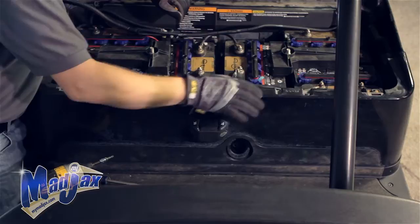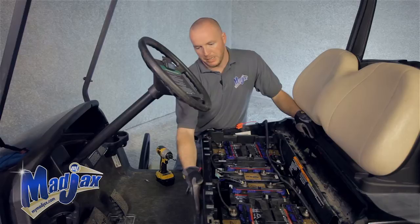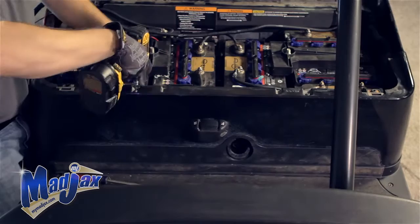Now we're going to run our harness to our front dash. To do this, we're going to have to remove a lot of factory parts so we can get to our channels. The first thing we're going to do is pop off the front of our body, as well as take the floor mat and the brake cover off.